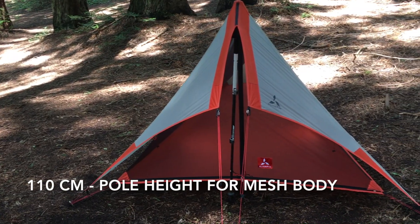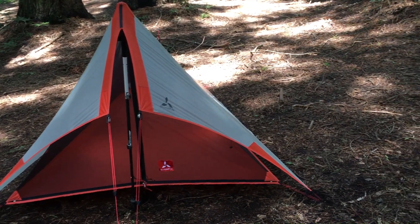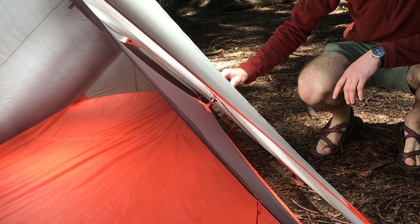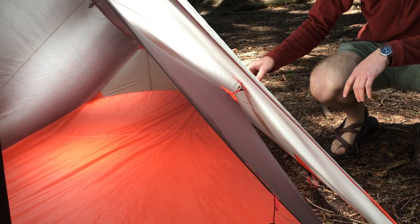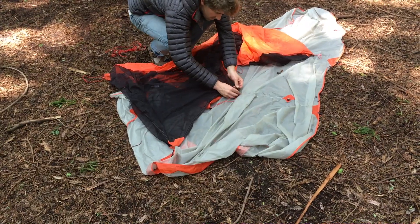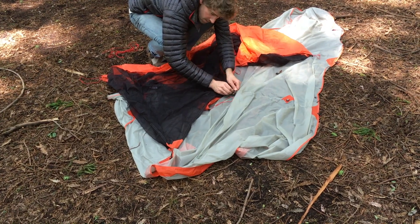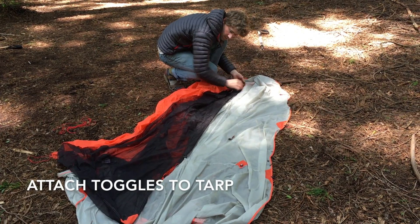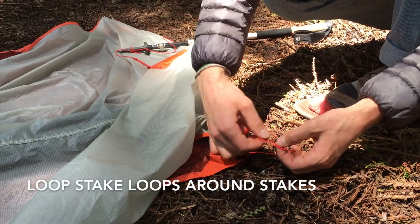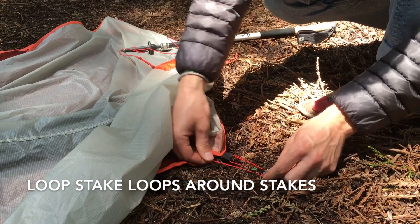The mesh body is also designed to be pitched with the front trekking pole set to 110 centimeters. The three toggles along the ridge line of the mesh body correspond to the three o-rings on the underside of the split wing tarp, and the two side toggles on the mesh body correspond to the two o-rings on the sides of the split wing tarp. One way to install the mesh body is to attach the toggles after the tarp is set up, but it's easiest to attach all the toggles and o-rings beforehand. Then set up the tarp normally and loop the mesh body stake loops around the same stakes used for the split wing.